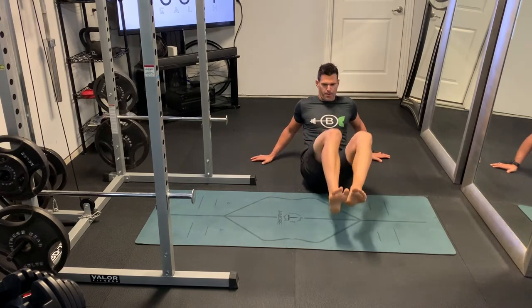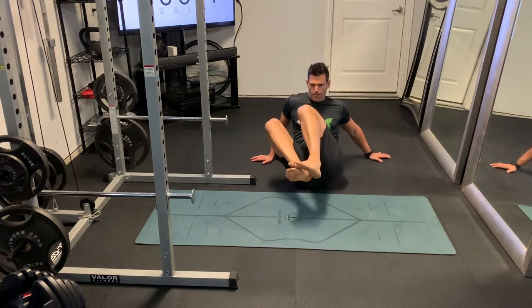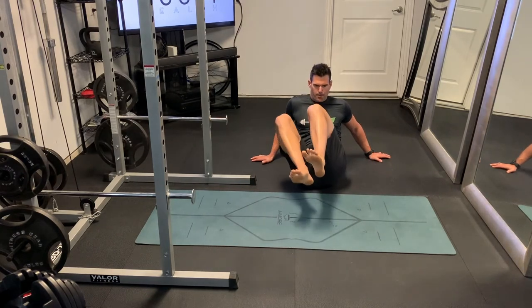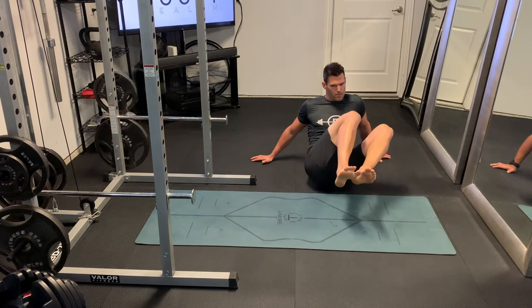All the way over to the left shoulder, and all the way over to the right shoulder. Knees in as high as you can, and of course the feet don't ever touch the ground here. We're keeping that tension constant in the abdomen.